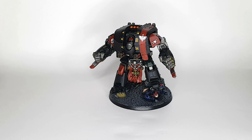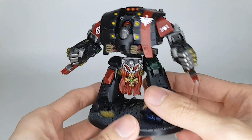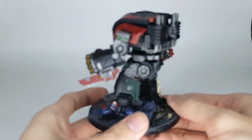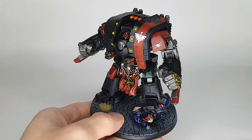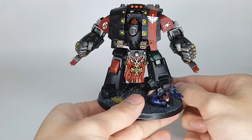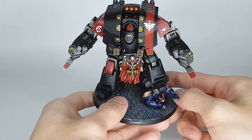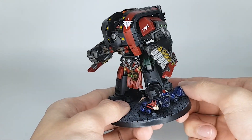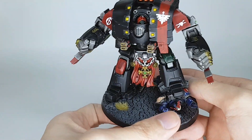Hey what's up guys, IceFu here and today I have a 3D printed Leviathan Dreadnought. So here it is in all of its glory, and as I said, it is fully 3D printed. First minis of 2023. As per usual, all the names of the files will be in the description down below. Like, comment and subscribe, and without any further ado, let's get right into it.